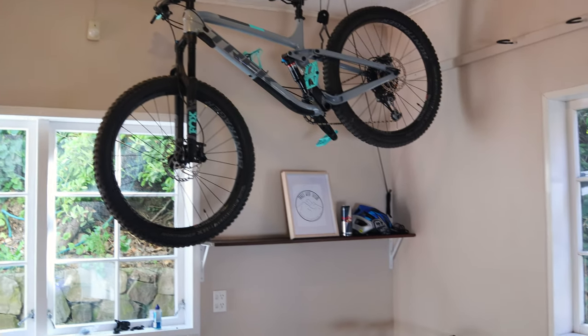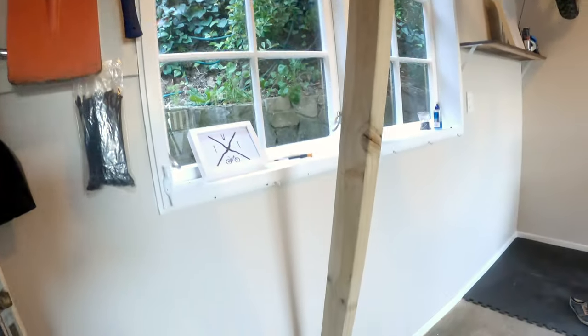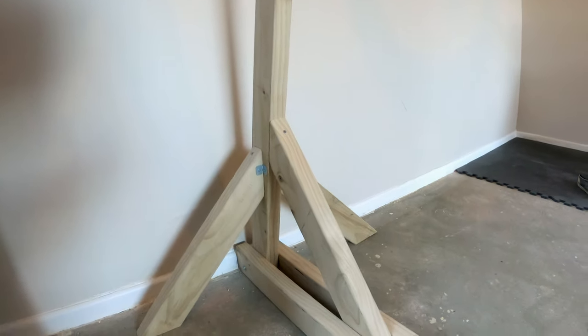Recently I decided to add a workstand to my garage, but then I saw how much they cost. So I decided to build my own. Here's how I did it.